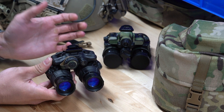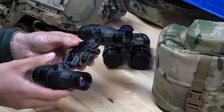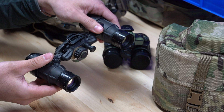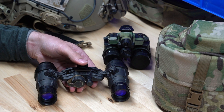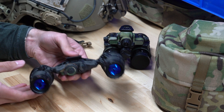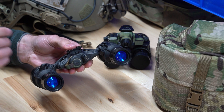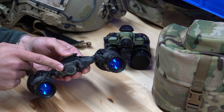Both of these are an articulating system. What that means is you've got a bridge with two pods that articulate and move up and down on the bridge. Articulation is a really popular and nice feature, and that's what draws a lot of people to both of these systems. The DTNVS is an articulating goggle powered by a single onboard CR123 battery.